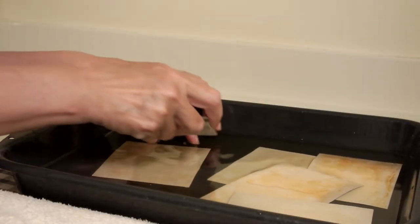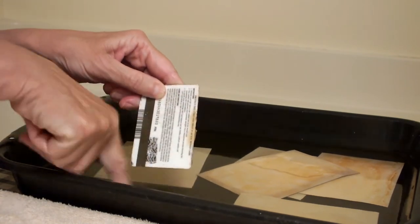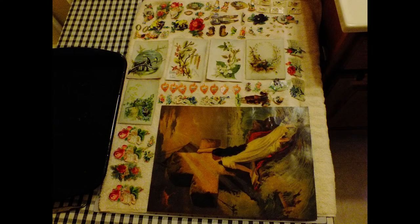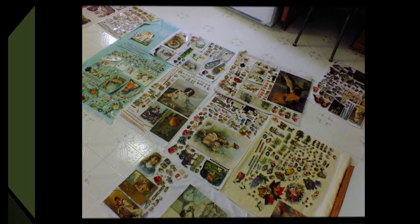For the bigger pieces, I actually used an old credit card and scraped off the mucilage. Once that was done, I set the scraps on terrycloth towels and let them dry overnight on my kitchen floor. At that point, I could remove them and sort them and put them to good use.